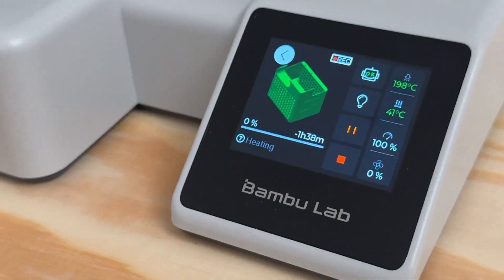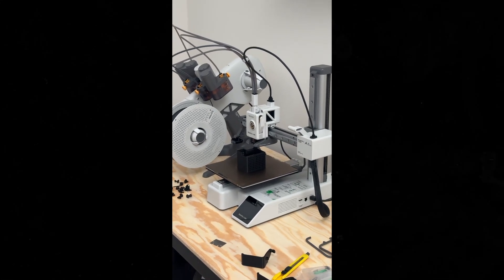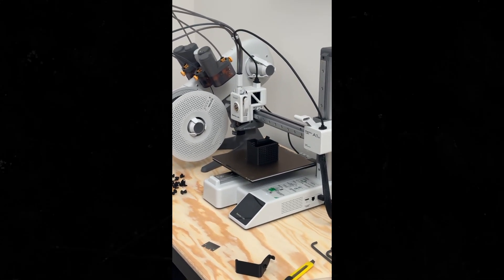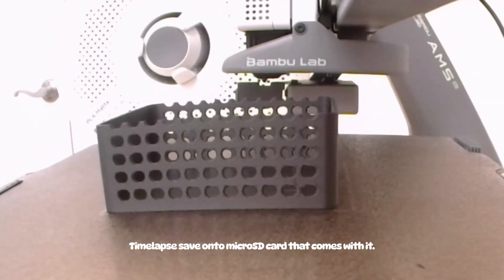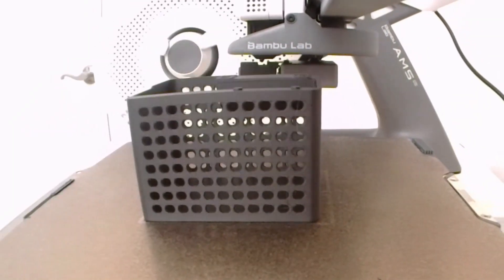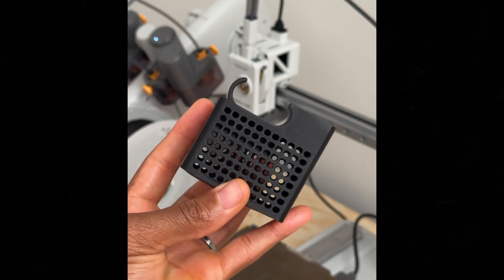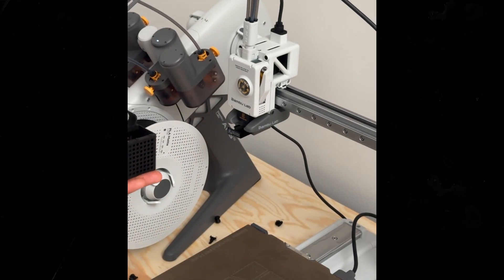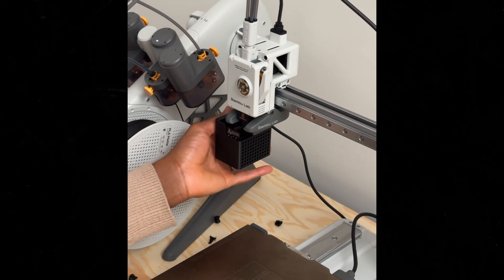Another cool feature about this 3D printer is the camera. From the desktop or mobile application, you can check on your 3D prints with the camera. You can also record time-lapses with that camera. And as you can see from the quality of the print, it looks really good. This far exceeded my expectations — this 3D printer is really blowing my mind.